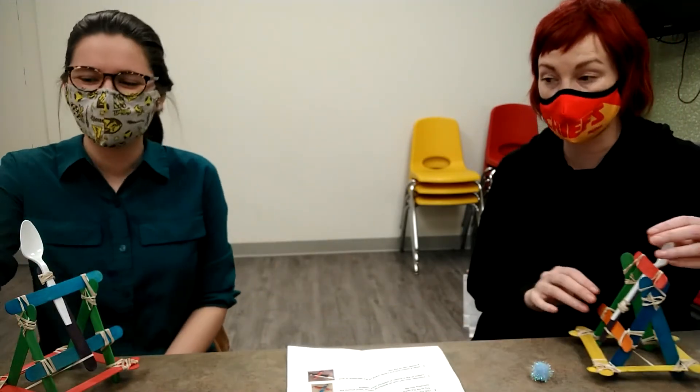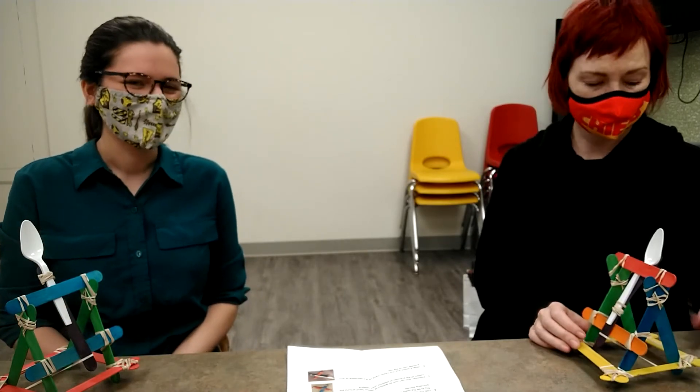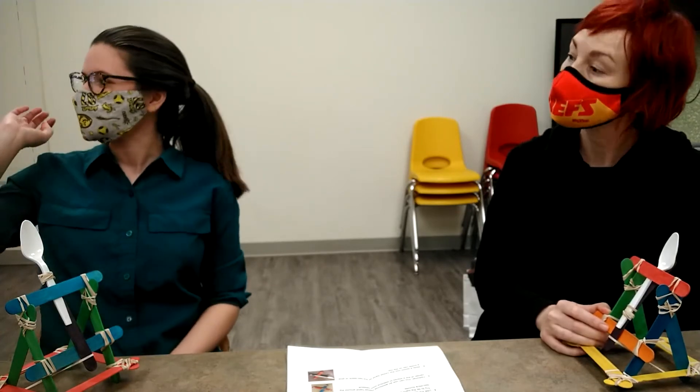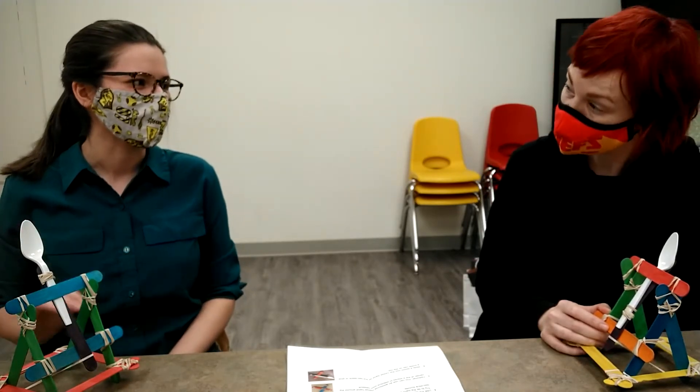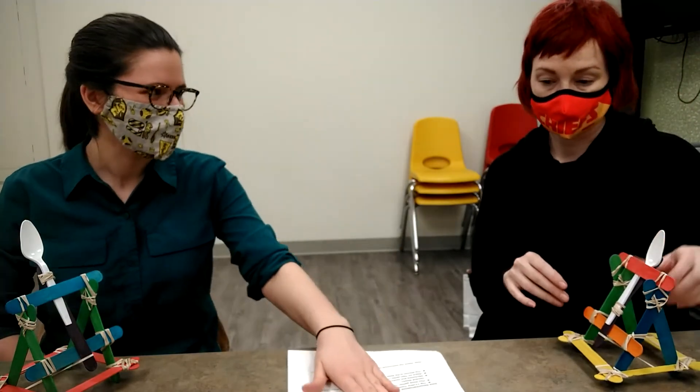Well, if you need to know what we're going to be doing the rest of the day, it's this — definitely — because it's really fun. When I was making this craft, the amount of time I just sat here and played with it... I get it, kids, I understand.